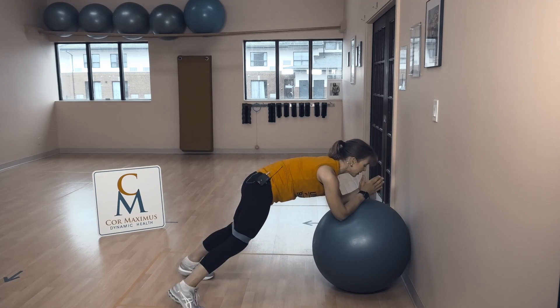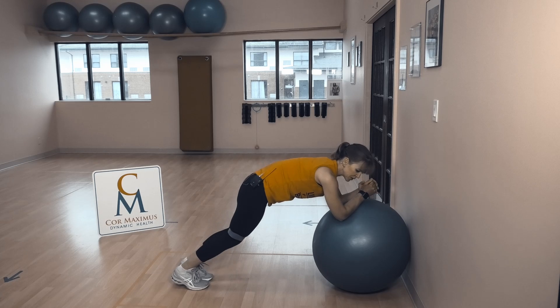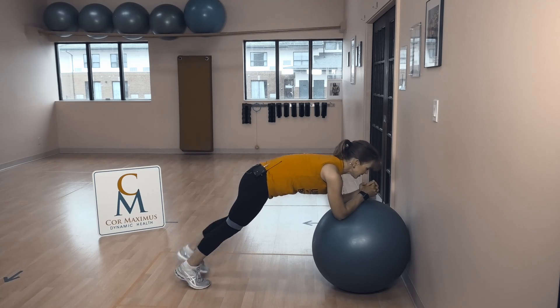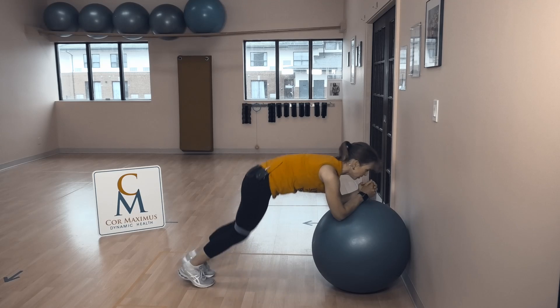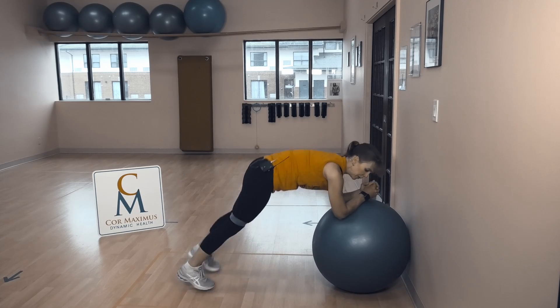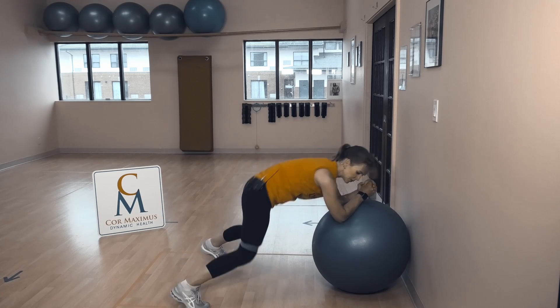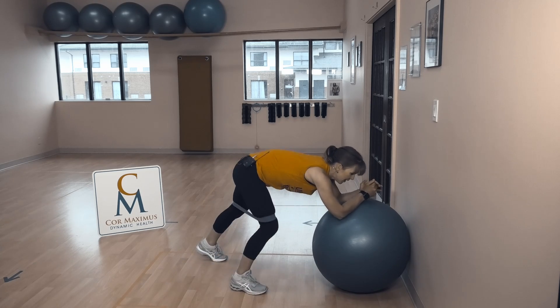If hopping is not part of your puzzle or you need to tone it down, take a little breather — step one foot in, tap the other one out. Then when you're ready, add your hop in and out. Fight to keep the ball nice and still. You can absolutely place the ball in a corner for more stability. Keep moving — that's the only goal through our cardio. Five seconds... three, two, rest.